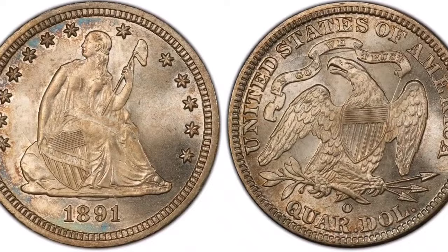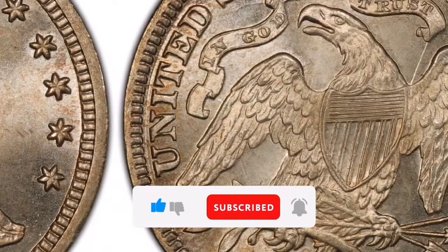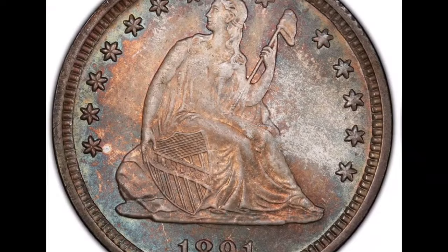I'm here to share with you some information regarding the 1891 Seated Liberty Quarter with a misplaced date. Collectors value the 1891 Seated Liberty Quarter with a misplaced date (MPD) for its unique defect, making it a noteworthy variation. An extensive synopsis of this curious piece of numismatics is provided below.